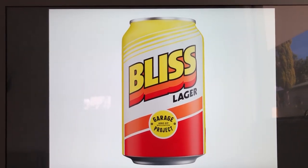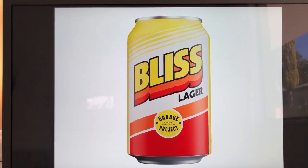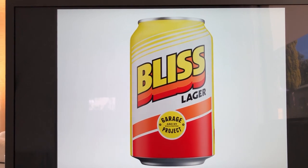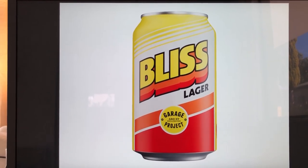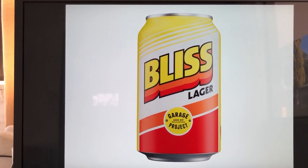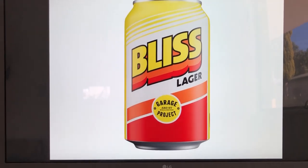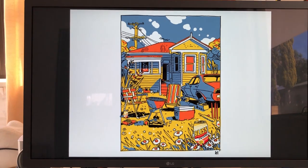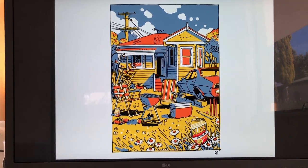So the can ended up as a strong but quite simple piece of design. But we wanted to find a way to celebrate some of the other bits of imagery that we played around with in the early concepts, and that's how the idea of a limited edition screen print came about. This is a rough sketch of what would become that screen print.